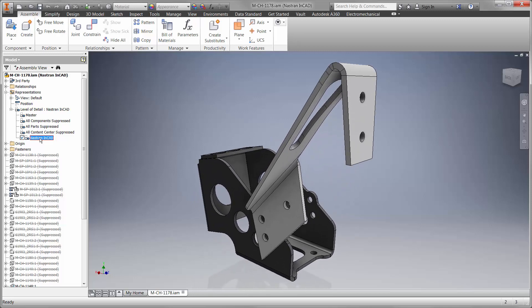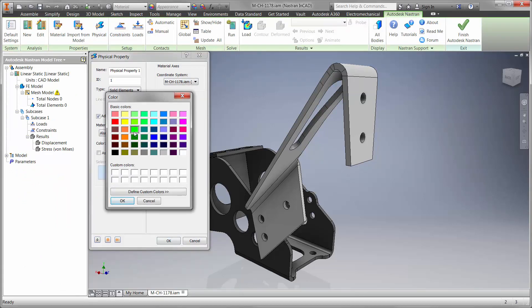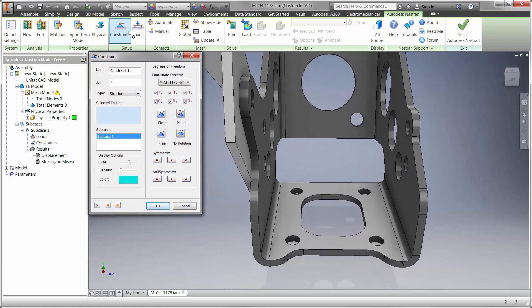At times, the magnitude is the entire weight of the driver. In an effort to reduce physical prototypes, we'll find out if the current design for the sheet metal is safe. Watch how this is done using Nastran InCAD without leaving the familiar Inventor interface.